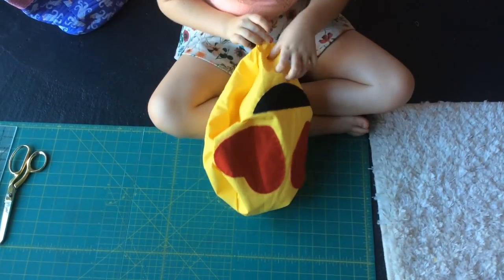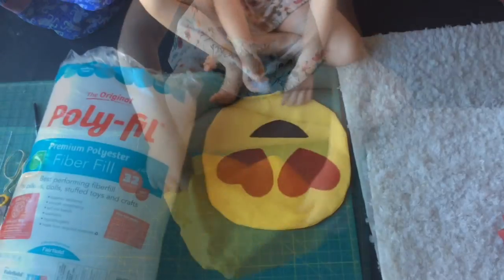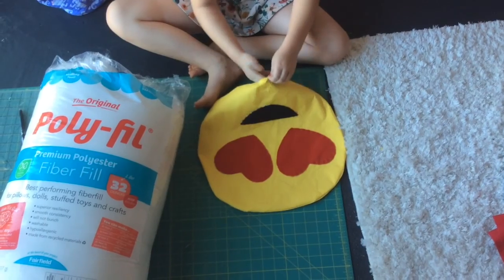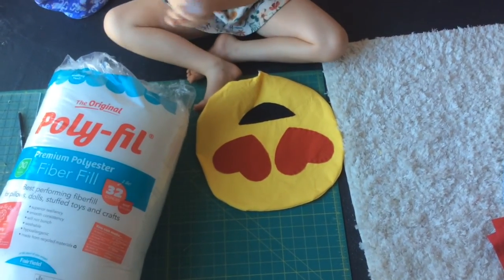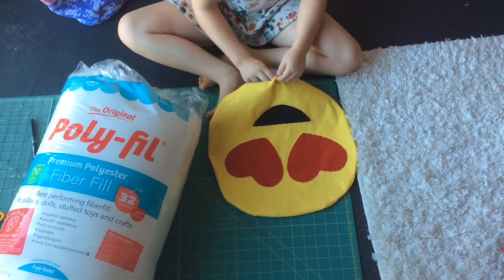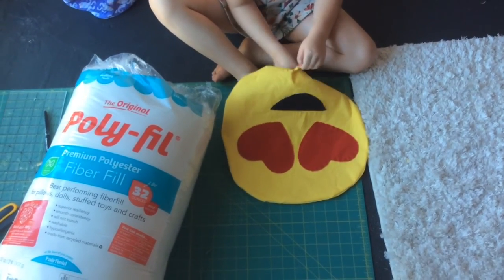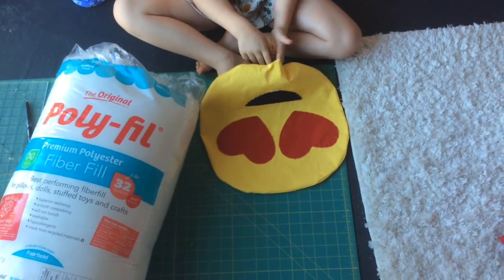You left this little hole so you can fill it up with stuffing. This is my fluff and you want to stuff it in with a lot, and you have to fluff it when it is all filled up.